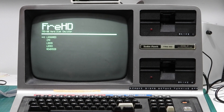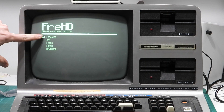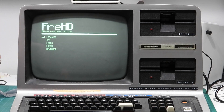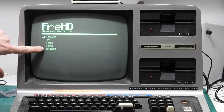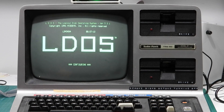With everything back together again and the FRED all booted up, this is what you get: the boot menu, where you get to choose from a series of different hard disk images. For this particular machine, CP/M and LS-DOS won't work because they're for the Model 4, but LDOS and NewDOS80 will. And also this specific image I'm interested in, which is LDOS and a whole bunch of games — so we're going to boot into that.